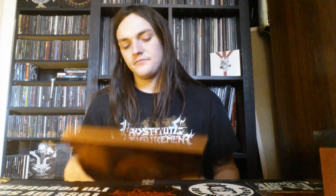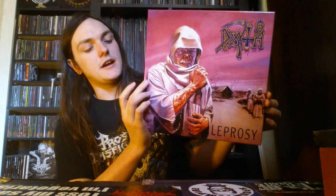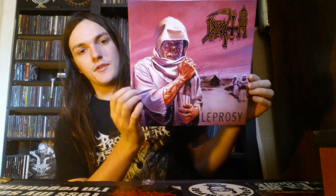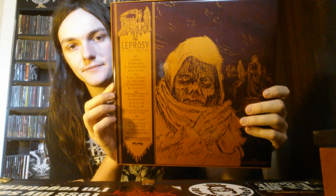The first one I'm actually going to show everything in and talk about is something that came out early this year. This is Death — Leprosy. This is the deluxe box set from the reissues they did earlier this year. They had a picture disc, a black vinyl, an orange vinyl or something like that, and then they had this box set. I'm sure you've seen it sitting here throughout every one of these videos. That's the back. This is very, very good stuff.